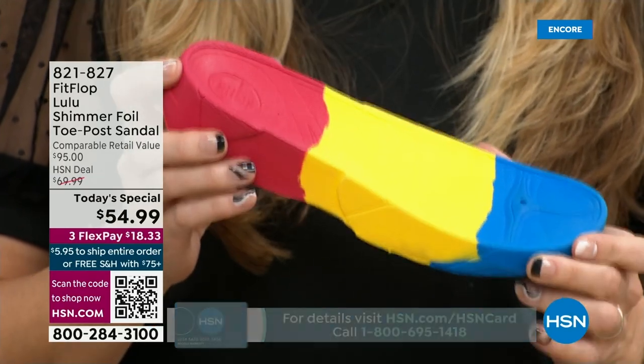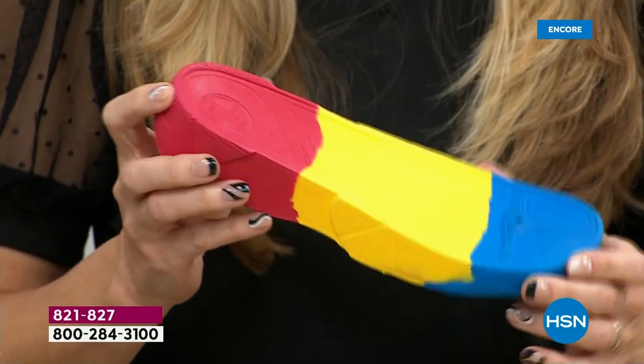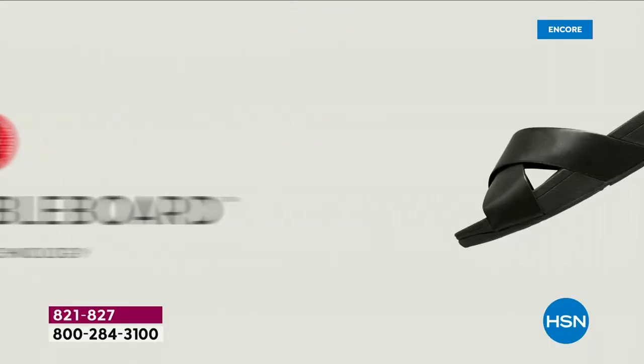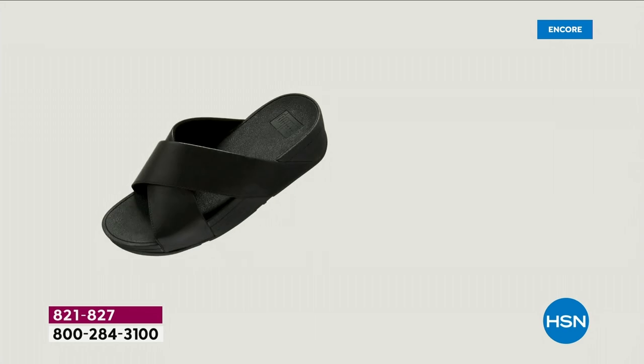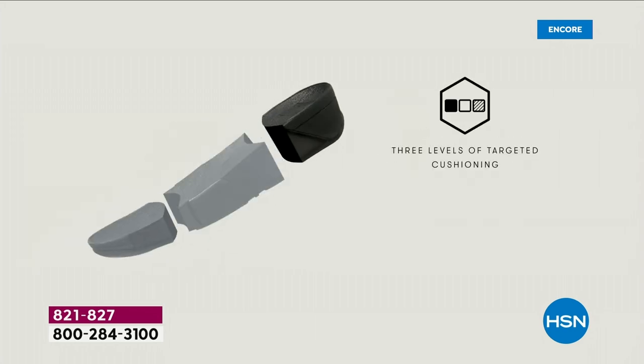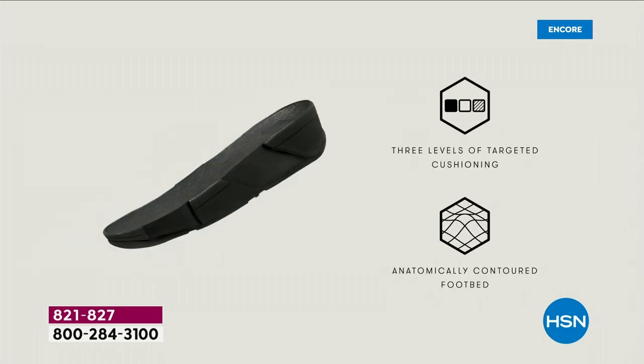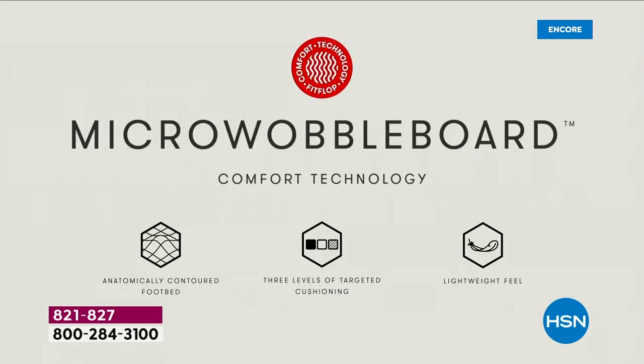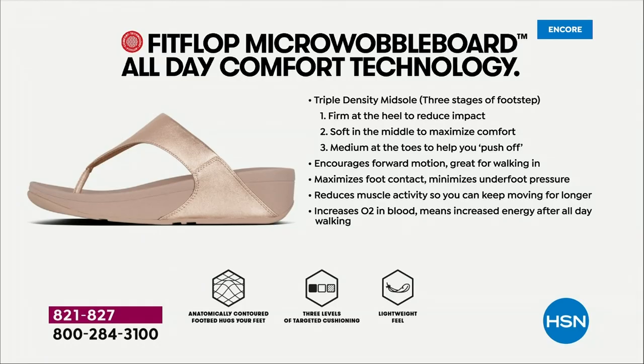We're going to talk about that micro wobble board technology. It's a funny term, but it's a really important feature because this company has scientists that essentially develop these outsoles. We actually have an on-staff doctor in biomechanics — Dr. Kim Lilly — who works for FitFlop. She and her team develop all these different soles with the fashion team, so their soles can still be fashion forward but also promote foot health. She has a performance lab at headquarters where she studies real people of all different body shapes and ages.